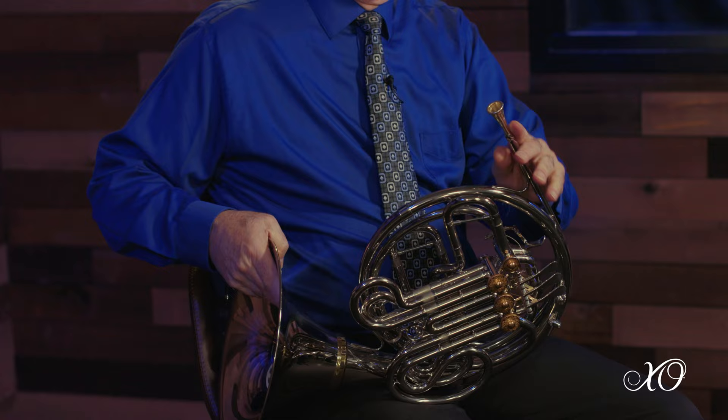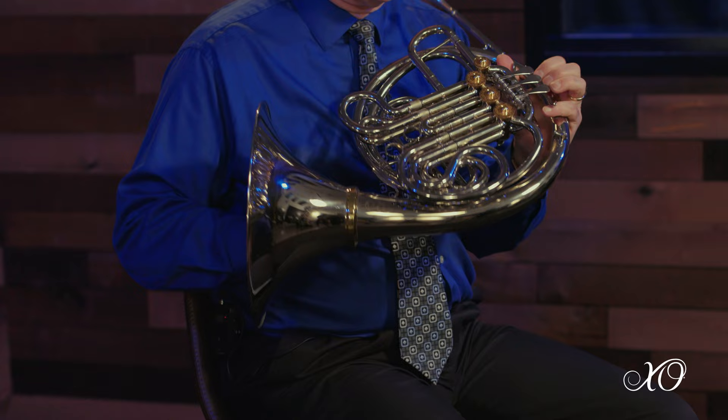I like the one-piece lead pipe with the spit valve. Us horn players have to be part plumber, moving everything around, and so a quick spit valve is a tremendous asset for our high school students.